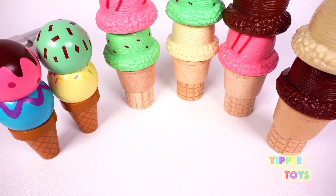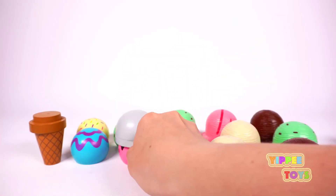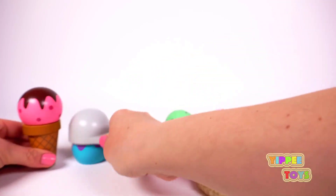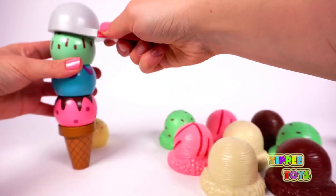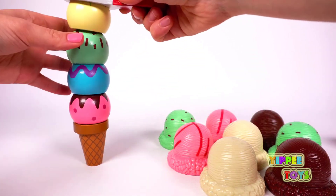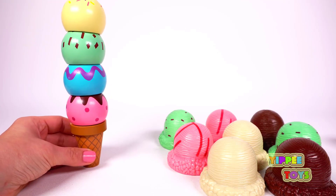Now let's build a super tall ice cream. Here we go. One. Two. Three. Four. That's a really, really tall ice cream.